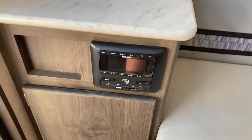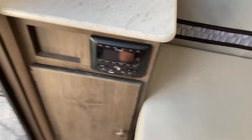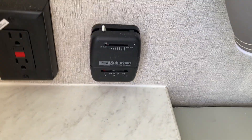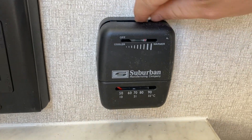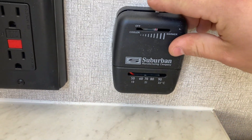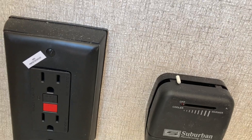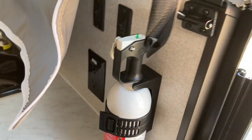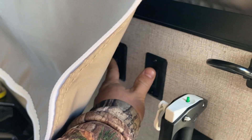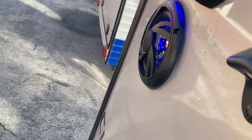Going through the back inside, on the left you've got your radio — it's also Bluetooth so you can hook up your phone and play music. You have your thermostat right here for your furnace only. Just move that dial and your furnace will kick on, and you can control the temperature. When you're storing it, make sure you push it all the way to the left until it clicks — that means it's off. To the right you have your fire extinguisher and some light switches.